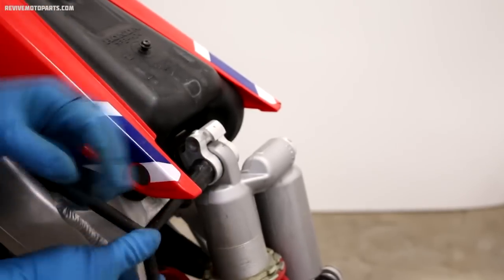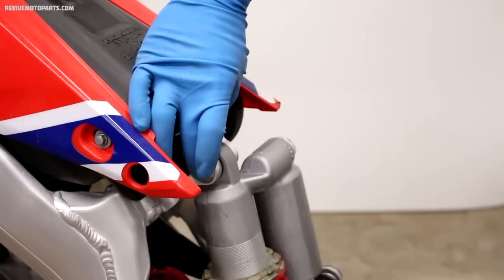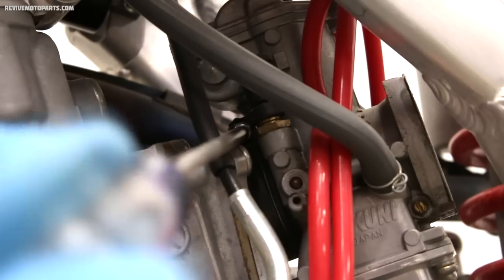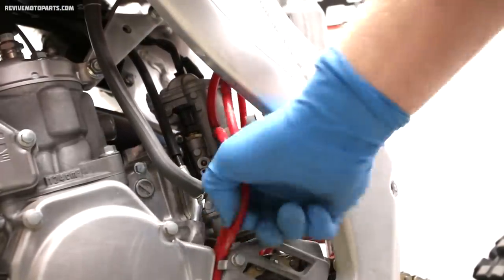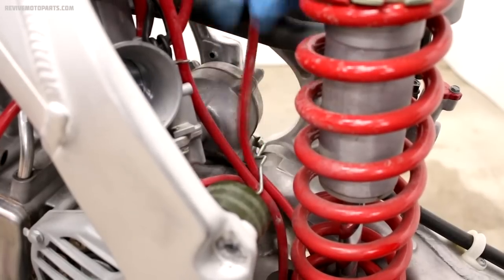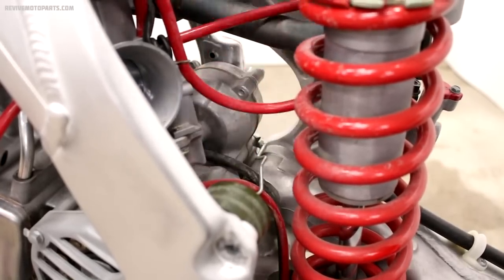The next step isn't absolutely necessary but it makes the job a little bit easier. You can remove the top shock bolt by lifting up on the rear wheel and the bolt will slide out much easier. Now we're going to loosen up the clamp on the front side of the carburetor and remove the fuel line. The vent hoses will also need to be freed up so the carburetor can be removed. The hoses on the rear run between the engine and the rear shock so pulling the top shock bolt helps get to these hoses a little bit easier.